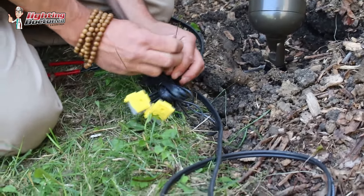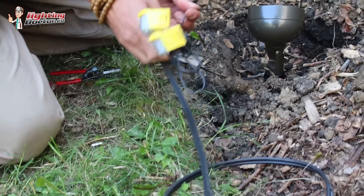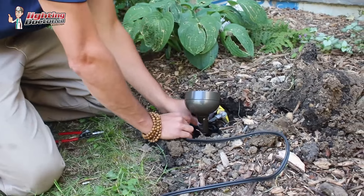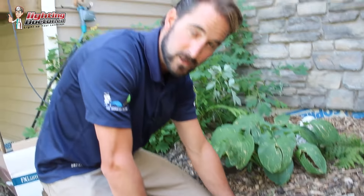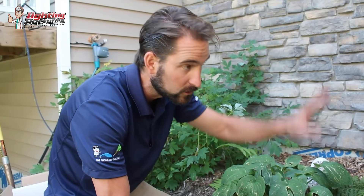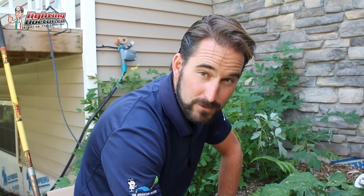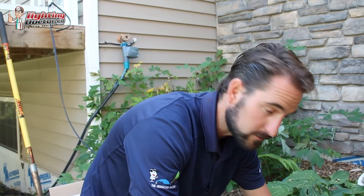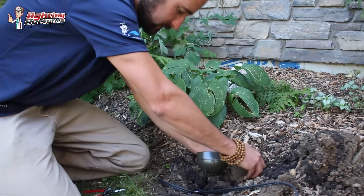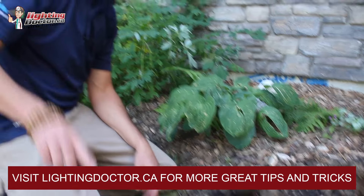Get it nice and tight — it's all waterproof. I'm going to bury that now at the base of every light, which I'd recommend, because now if you ever have trouble with a light, you know where to find those connections. If you have the connections buried 10 feet away, you've got to dig up 10 feet of wire to find it. So bury them at the base, finish burying your light and all your wire, and then move on to the next one.